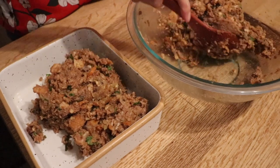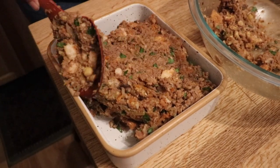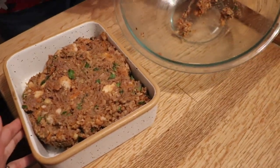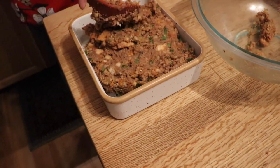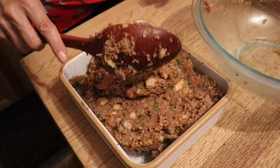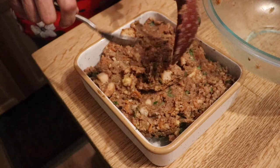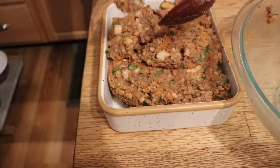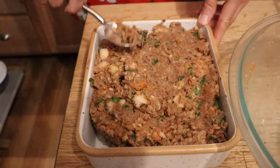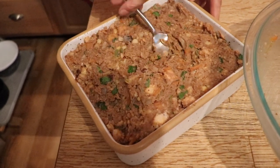After packing the meatloaf into the dish, we put a thin layer of ketchup on top. You could use barbecue sauce if you prefer, but I like ketchup. Make sure there are no air pockets so it slices nicely. The pan fits the meatloaf perfectly — it's tempting to eat it right now, but let's cook it first.